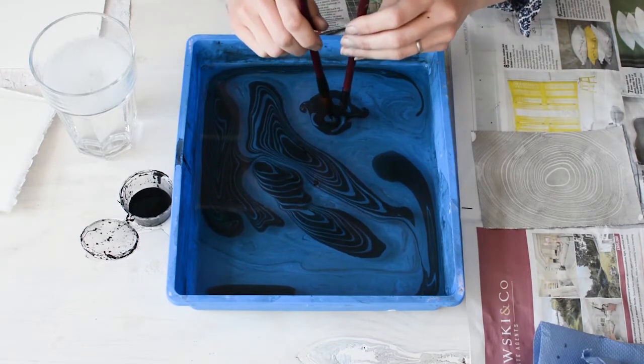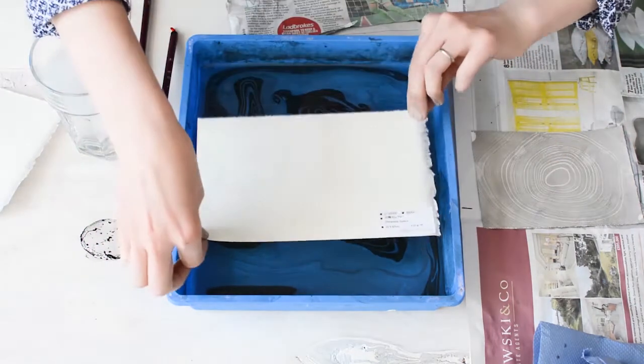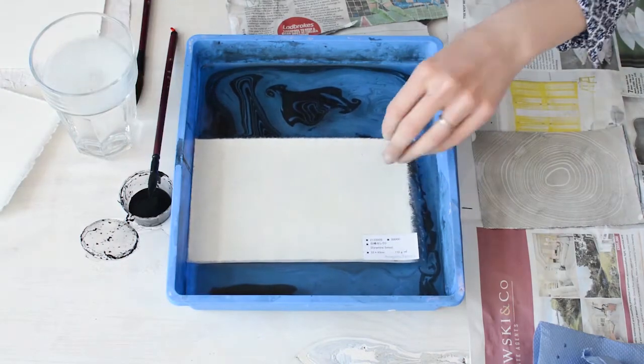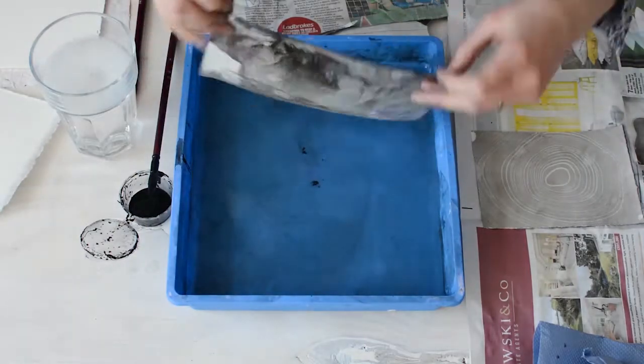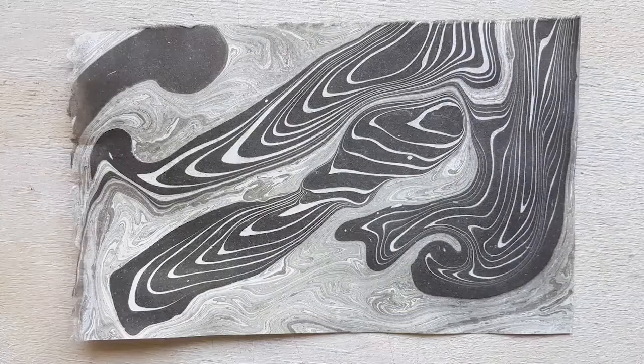For this one I'm going to use a bit of Japanese paper from the Awagami Factory papermakers — I just happen to have their sample pack. As you can see, you get a much darker print from the Japanese paper compared with the cartridge paper of the last print.